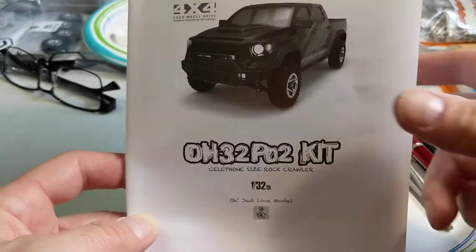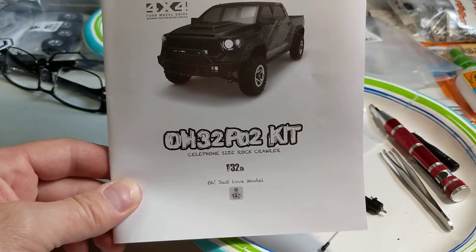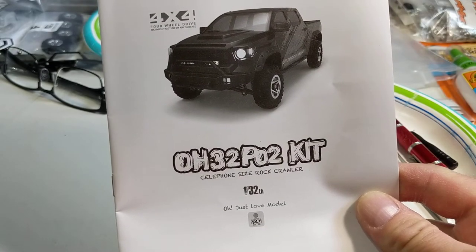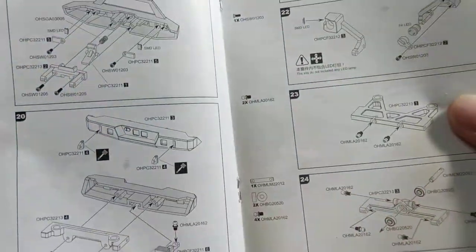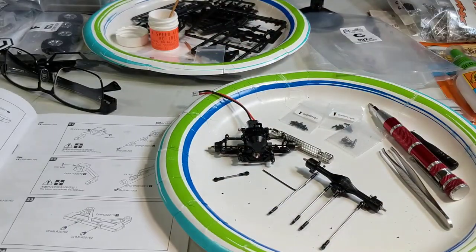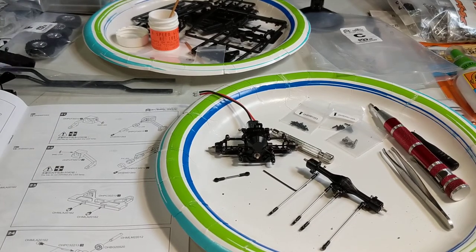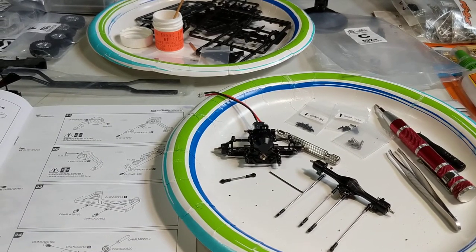Hey YouTube! I kind of gave you a little heads up on this build the other day. Well, I started into it yesterday. So the Orlando Hunter PO2 kit - which is the Toyota Tundra that's true to scale with the IFS front suspension. I'm guessing I'm about halfway through the manual, and what an awesome build. The quality of the parts - I've built a lot of kits, I normally don't buy ready-to-run, so they're always kits. And this is a very good, high quality kit.